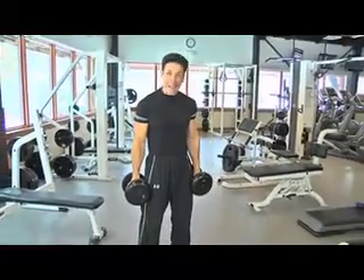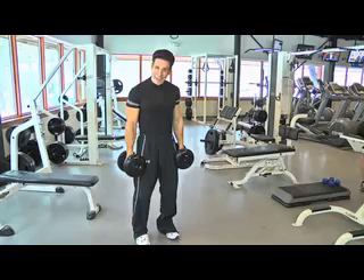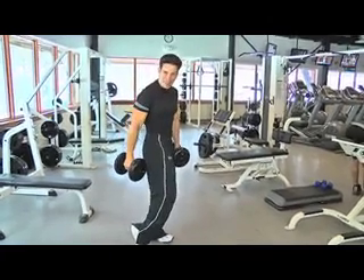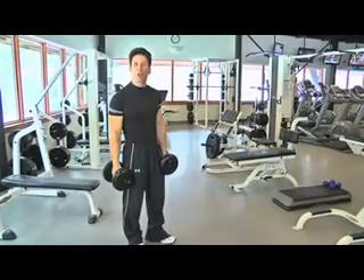Good morning. I hope everyone's having a great day. I want to deal with a problem area that many people have. I get tons of email about this area called the glutes as well as the hamstring. The exercise of the day is dealing with a lunge.